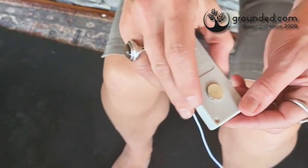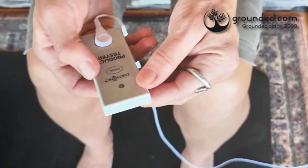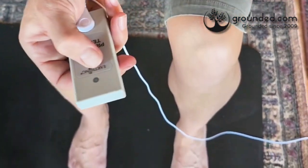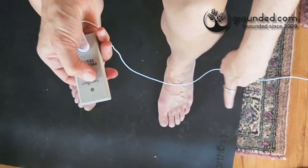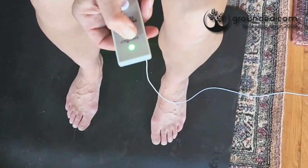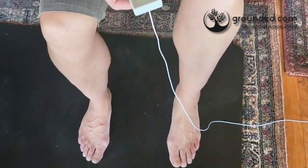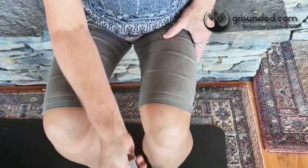I'm going to put my finger over the little metal disc on the back of the tester, then put my thumb over the button. My bare feet are on the yoga mat, and when I press the button, the light turns green. That indicates that I'm grounded when my feet are on the mat. When I take them off the mat, I'm no longer grounded.